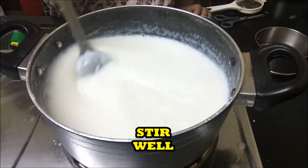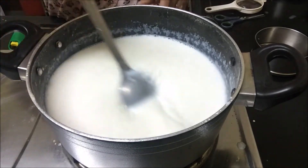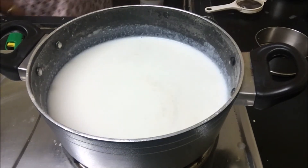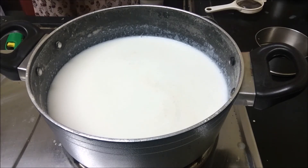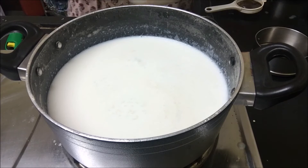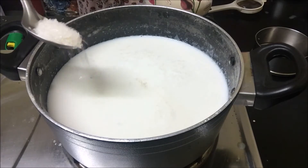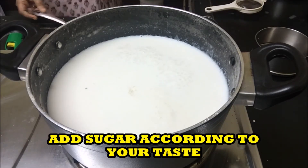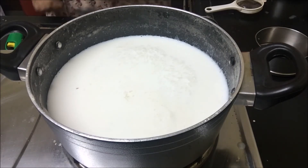Mix it well. Add 2 to 3 teaspoons of sugar, or according to your taste. Remember, we have already added condensed milk which is also sweet.